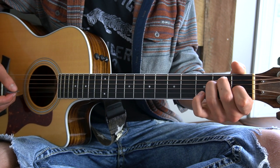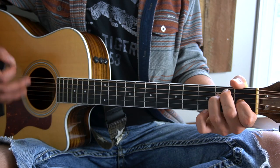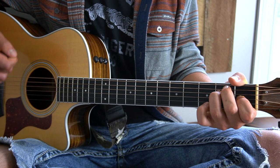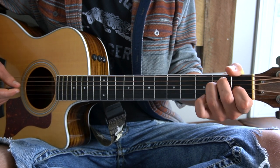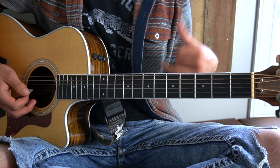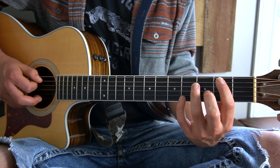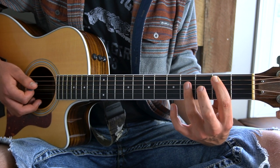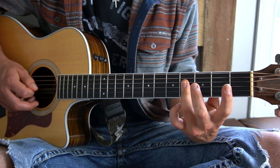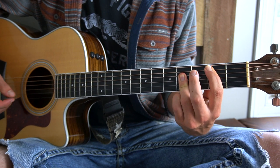The second chord we have is a B major chord. This is the hardest chord in this song. I will show you the most accurate way to play this chord, but I will also show you a bit easier way to play it as well. The technically correct way of playing a B major chord: put your first finger on the second fret of your A string, and then bar your third finger across the D, G, and B strings. That is a B major chord.